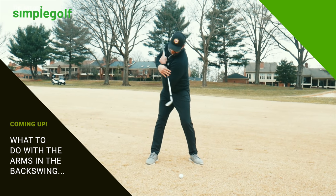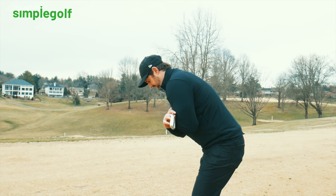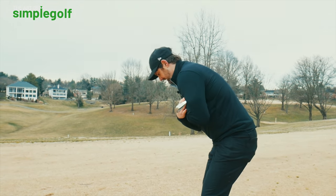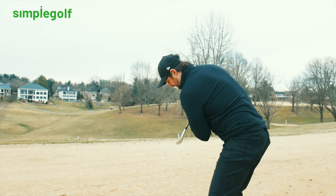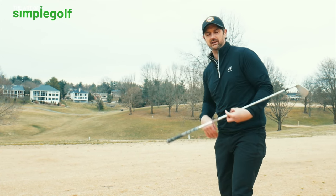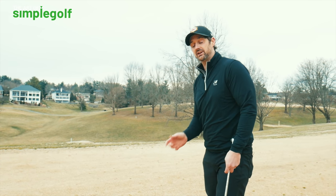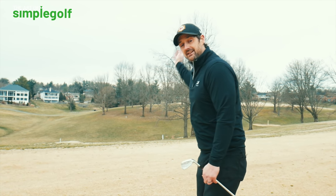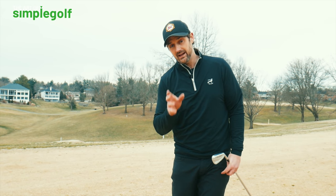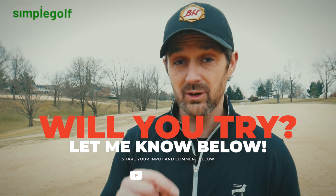Keep rehearsing that over and over again. From this angle you can see the difference. It might feel very alien to you, but this is going to help so many things when it comes to delivering the club through the ball, because it's much easier to repeat. It's going to allow the arms to hit a repeatable backswing slot. Let me know if you're going to try it.